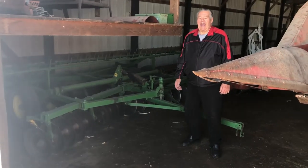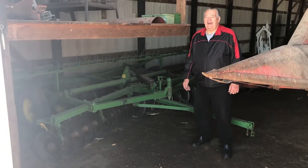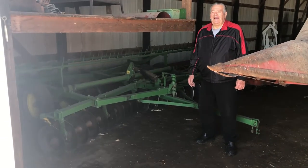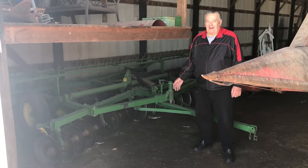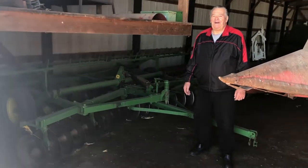Next up guys, another nice piece. It's a John Deere 14 and a half foot BWA disc. It's got cone blades, it's got a rake. I'm going to let the consignor Bill tell you about it.